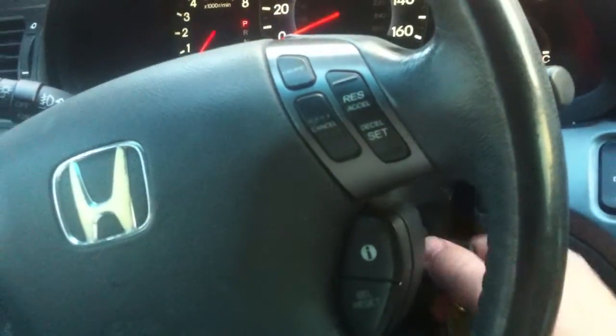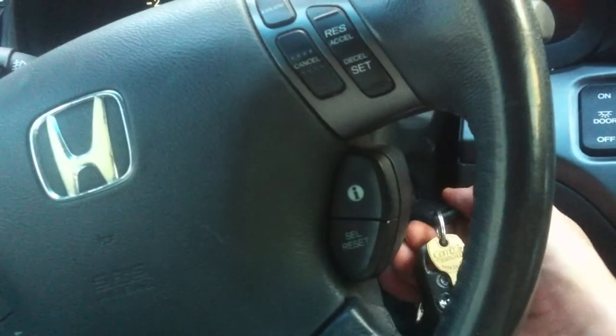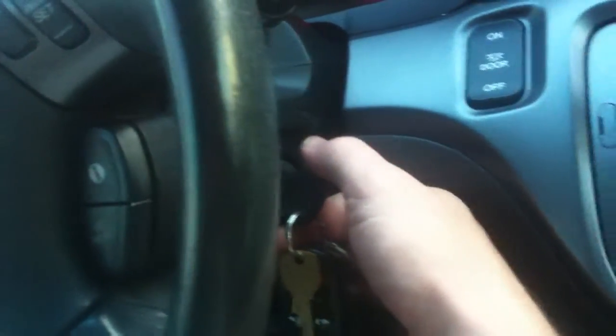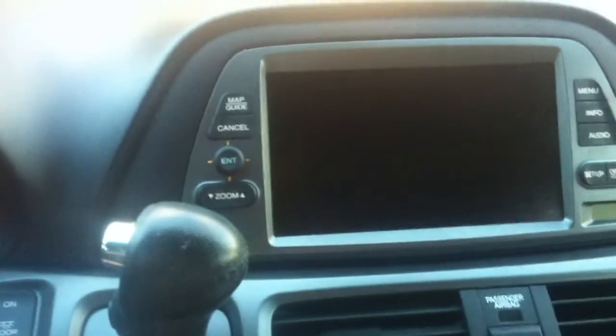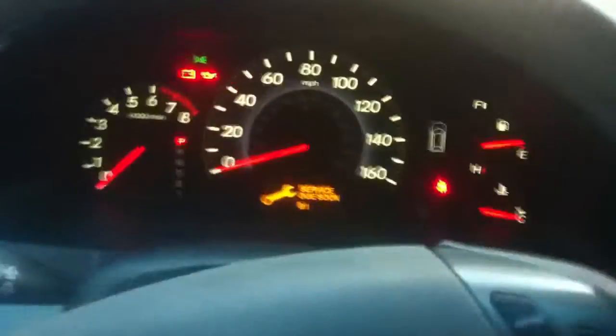Turning the ignition all the way doesn't start. As you can see, if I keep doing it, it's not starting. Everything just dies whenever you do the ignition and then it comes back on. It's really annoying when you sit here for five minutes doing this and then it finally starts after you keep trying and trying and trying.